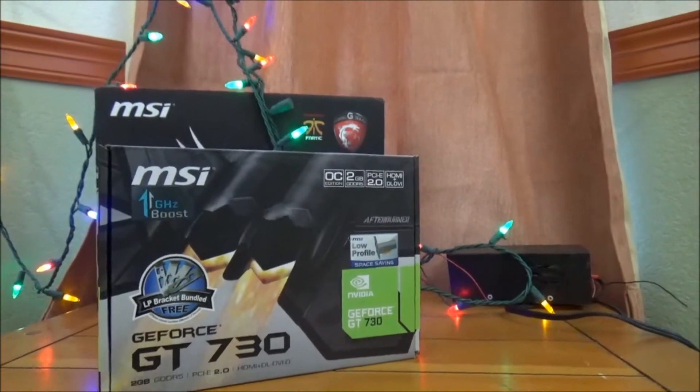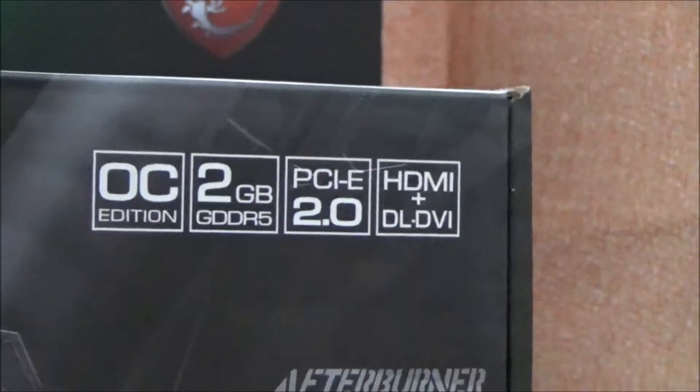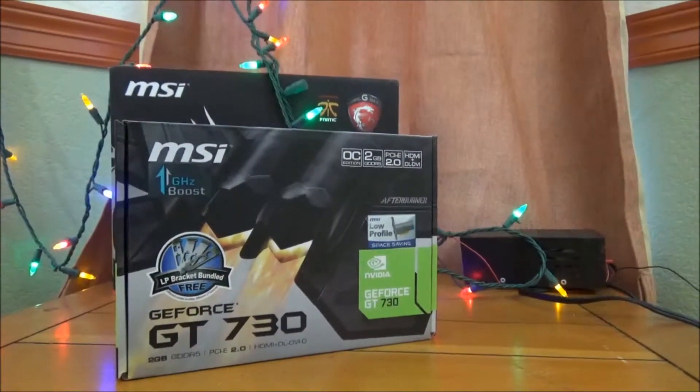At the front of the box we've got our little kind of directory that no one cares about. 2 gigs DDR5 — I wanted that, that was a necessity for this card, I would have not gotten it otherwise.